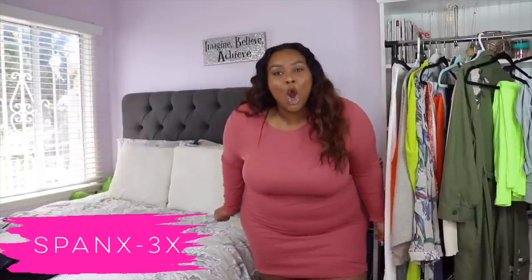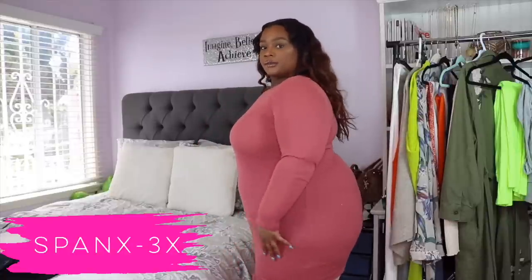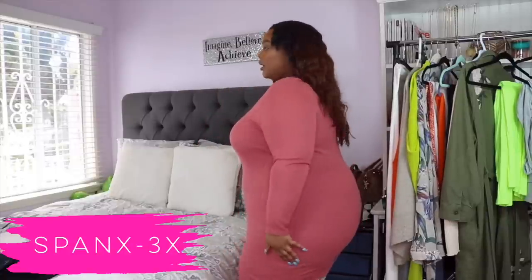It was so easy to get on and it's comfortable — really comfortable. I could sleep in this. I got this one in a size 3X. I'm going to look in my mirror again — oh my god, I just look so smooth. So let me show you guys. Here's the after with the Spanx — from the front, from the side, and from the back.